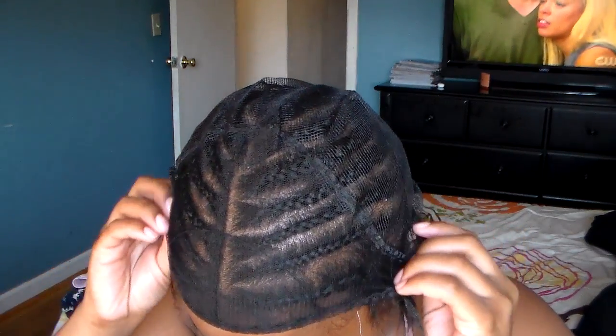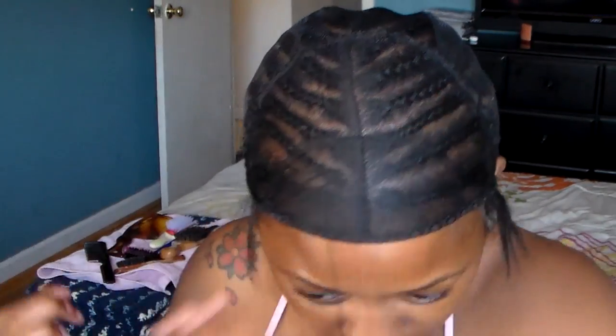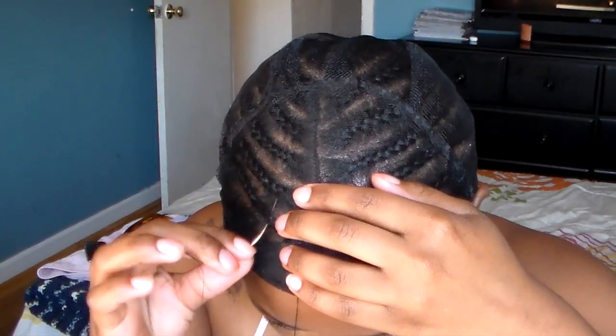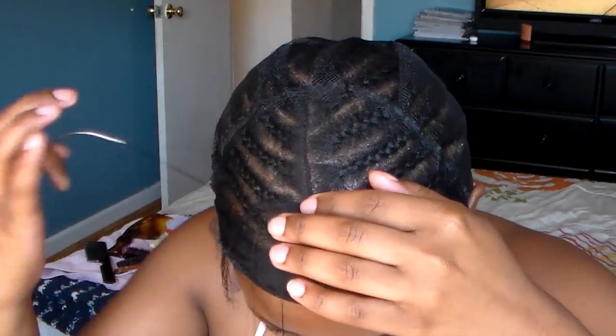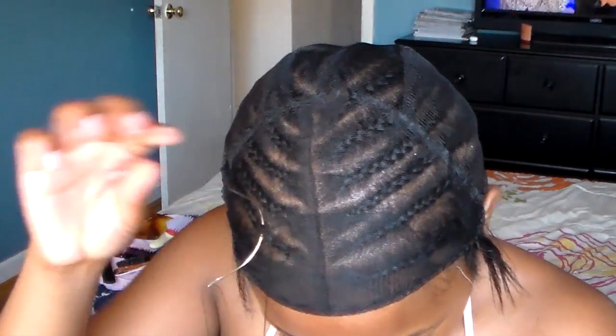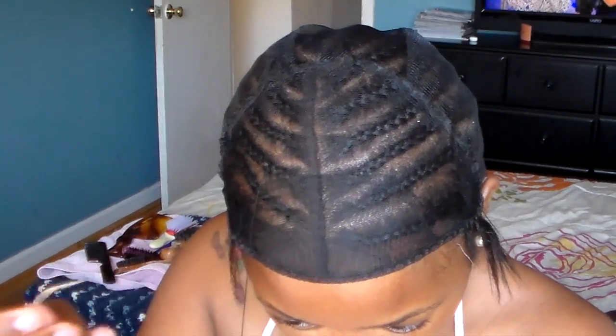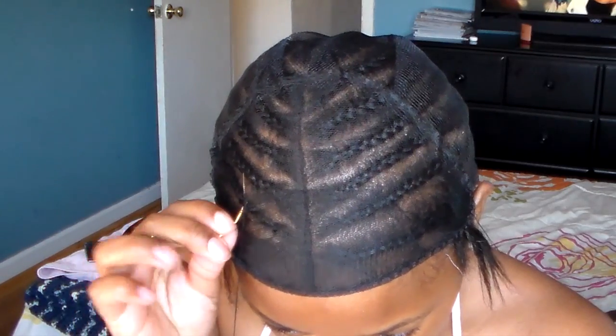I start by placing the cap on my head, positioning it how I like it, and then I'm going to sew the cap down around my perimeter braid. I do have a braid for my leave-out, so make sure you sew it on the braid for your perimeter and not your leave-out braid. I'm just going to stitch around my entire head so that the net is secure.